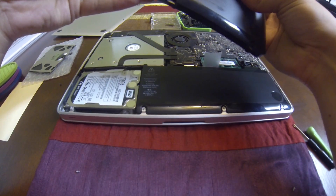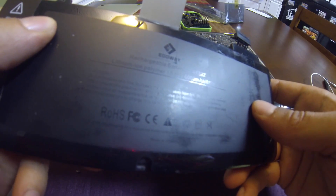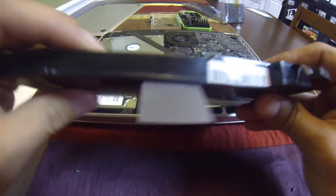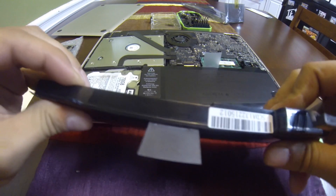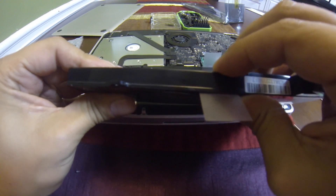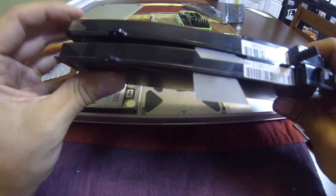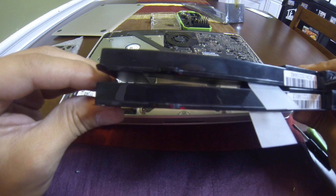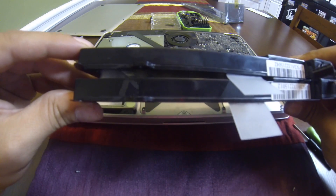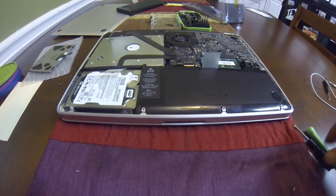I also want to give a shoutout to EgoWay — I actually got this replacement battery for free because my original one started swelling up. I contacted them and they sent me a new battery under warranty, which was awesome. You can actually see on this side that the old battery is popping up and is visibly swollen — it's pretty flat on one side but clearly bulging on the other. This one is trash.